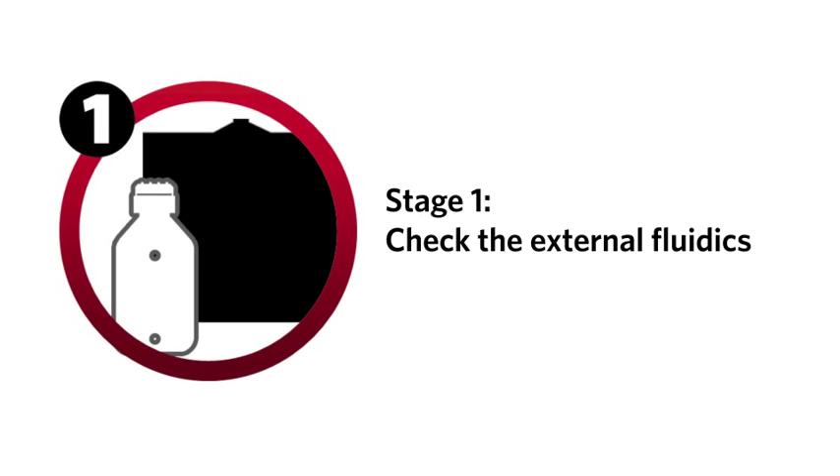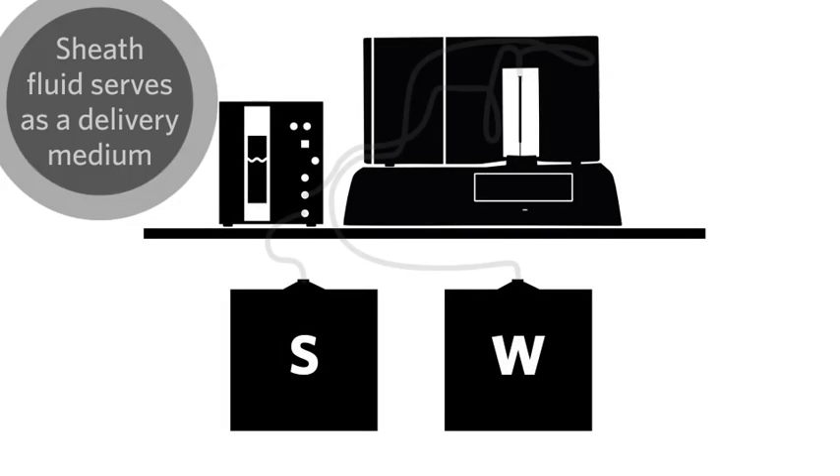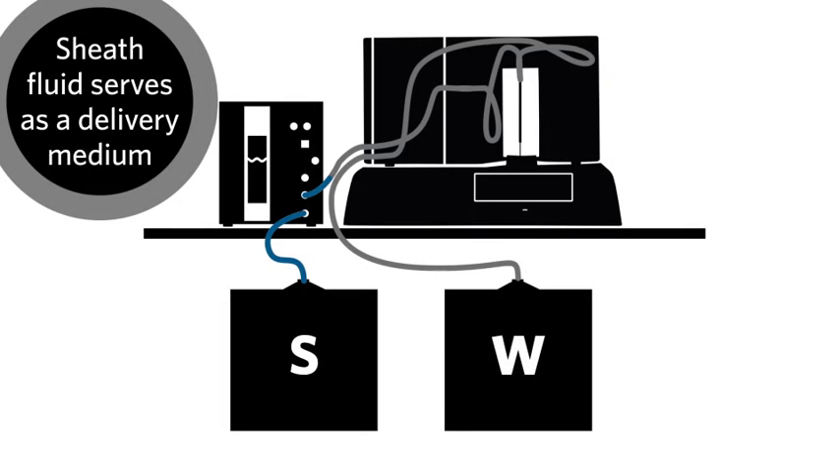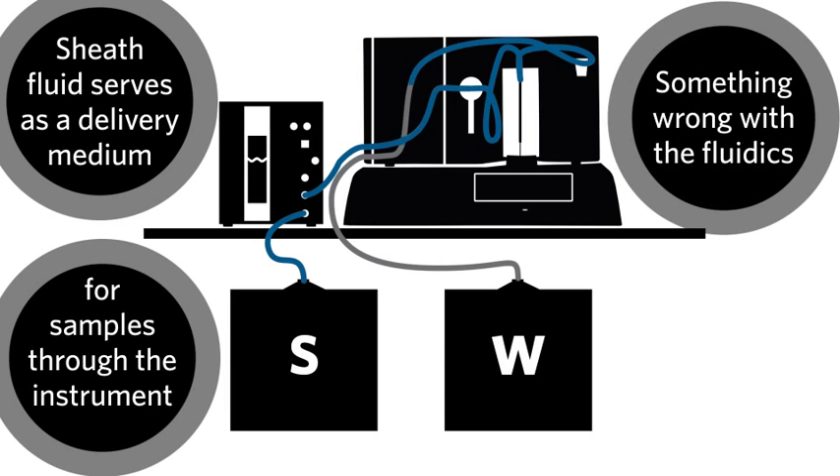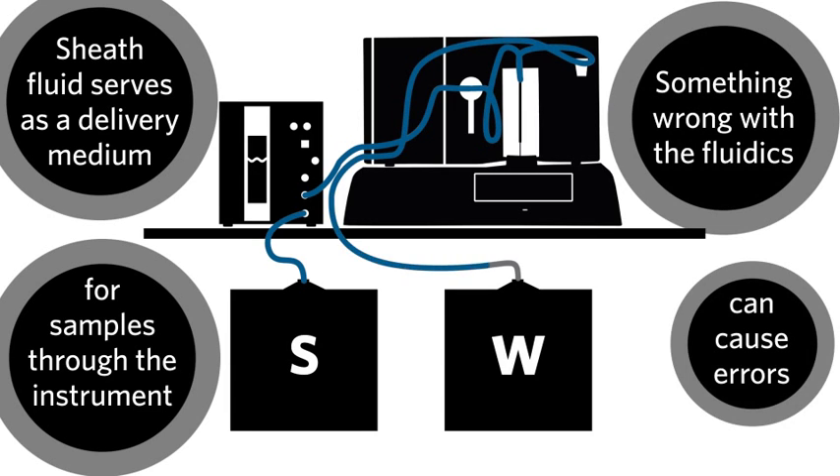Stage one: check the external fluidics. The first step is to check the external fluidics components including sheath and waste fluid containers, lines, and connections. Sheath fluid is important because it serves as the delivery medium to transport samples through the instrument. If there's something wrong with the fluidics on the Luminex 200 instrument, it can cause errors.